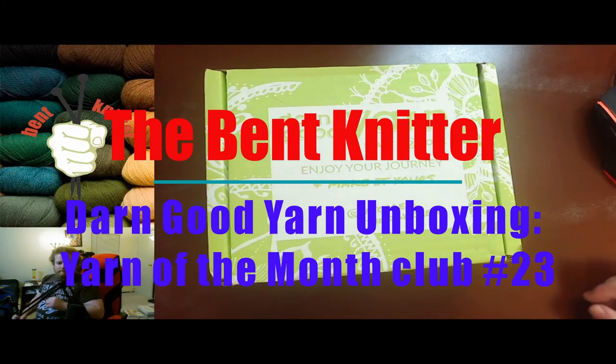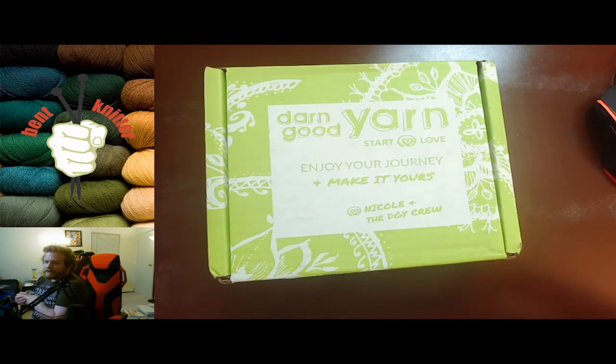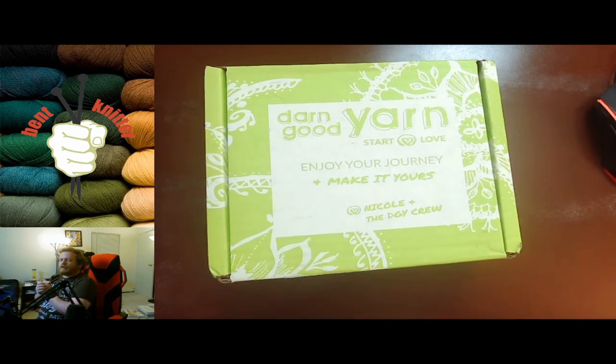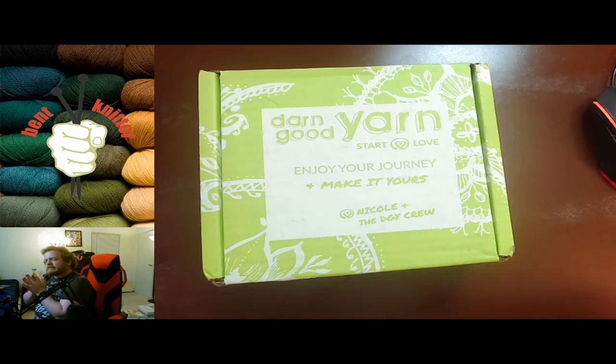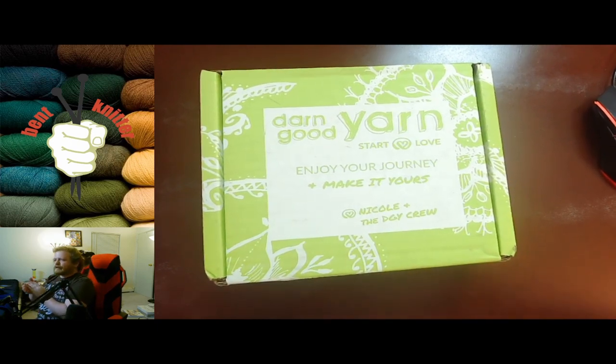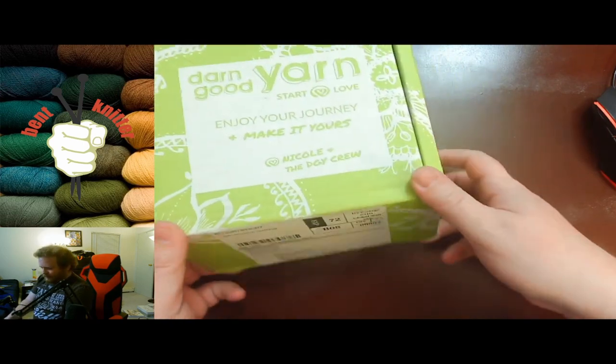Hi everyone, welcome back! This is the Bent Knitter. This week we're doing another unboxing from Darn Good Yarn — this is their Yarn of the Month box club, and this is number 23. I've almost made it to two years with this box; next month should be two years. They did something for the one-year anniversary, so I'll be interested to see if they do anything for the two-year anniversary. Let's see what we got this month!